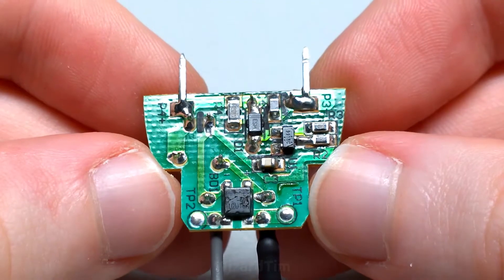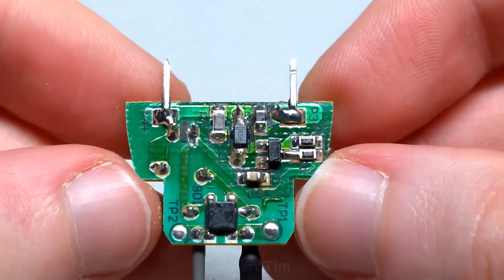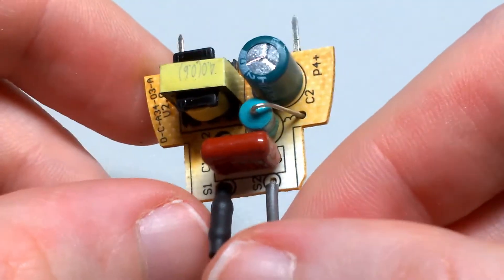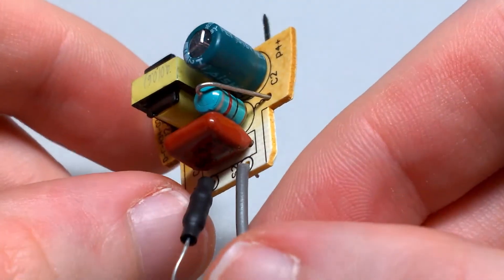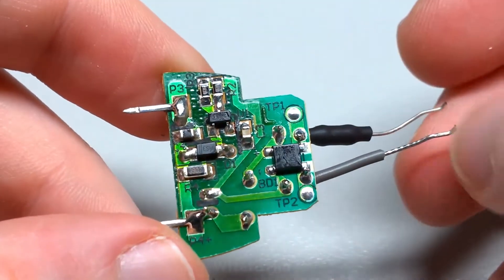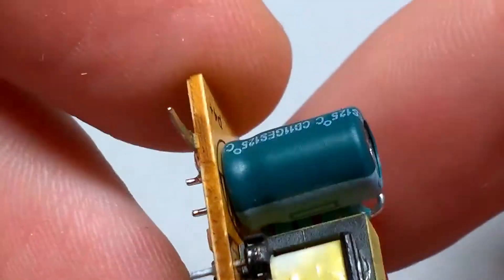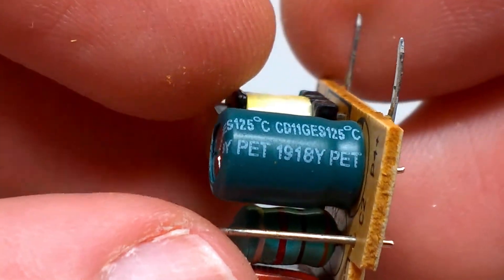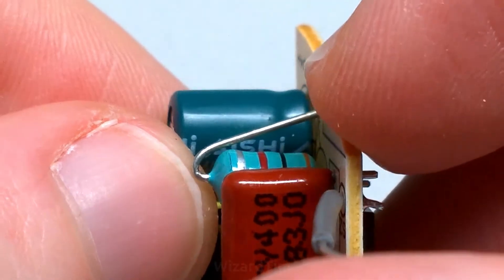Now that we've got the power supply out, the first thing we can see is that it's rather discoloured. This thing certainly gets very hot during operation, which is no surprise seeing as it's a dirt cheap product. But there are no obvious scorch marks, nothing has catastrophically exploded, everything looks reasonably good, and no broken solder joints that I can immediately see. On the other side there are some pretty basic components. The capacitor is 125 degrees rated, so that's good — no bulging. The capacitor is an Aishi brand, which is pretty good actually.